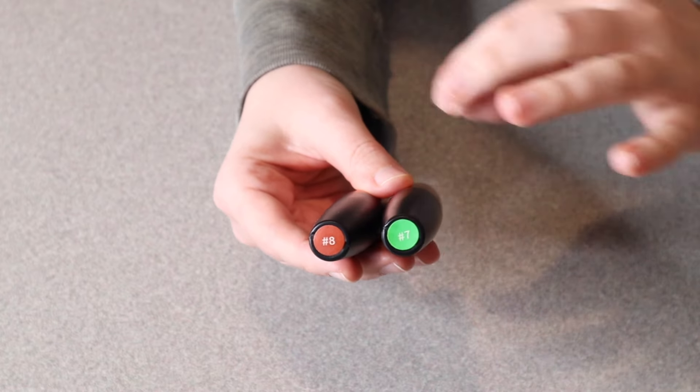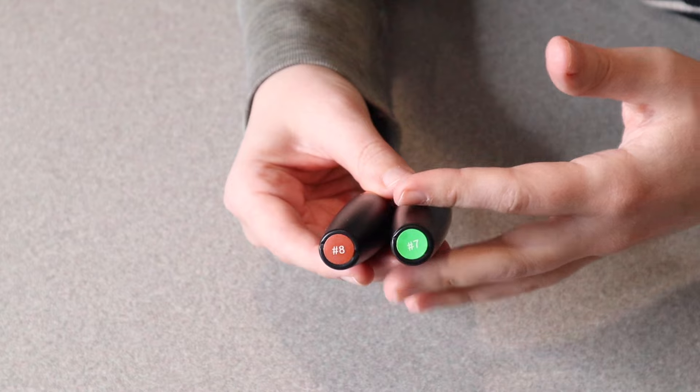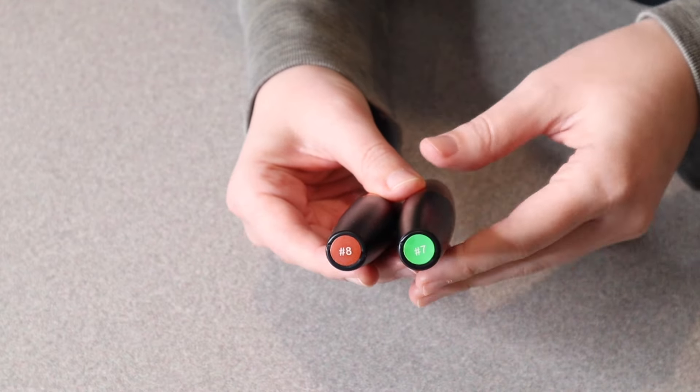They have so many other colors that would be perfect for costumes or any type of dressing up — colors like blue, orange, yellow, purple, things like that.